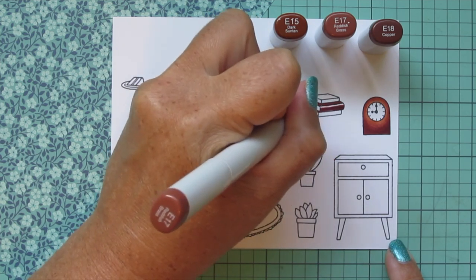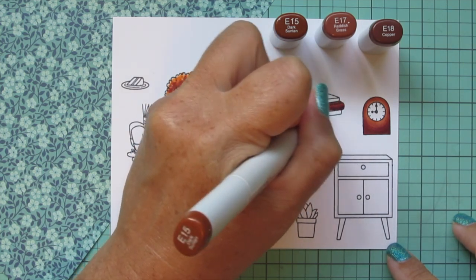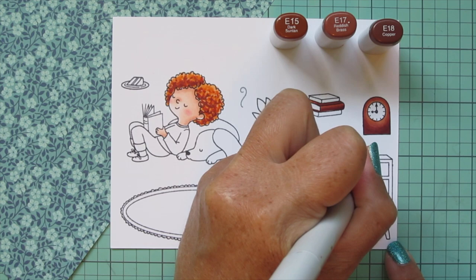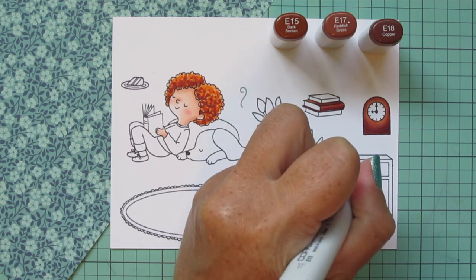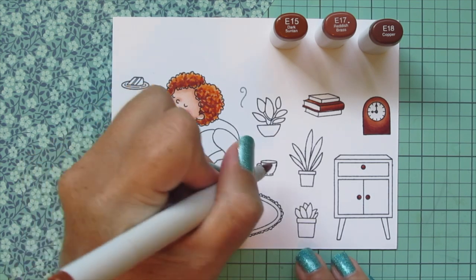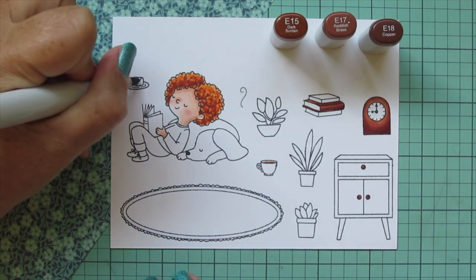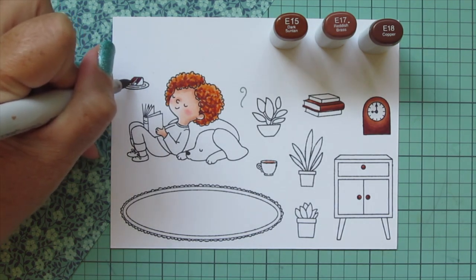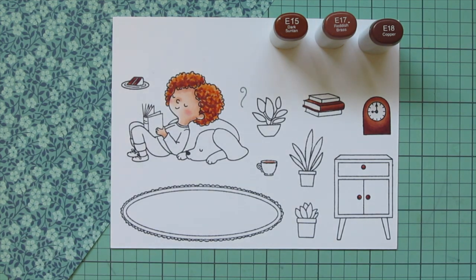I started at the bottom of the center book with the E18 and blended up with the E17, then filled in the highlight with E15. I also did the little drawer pulls on the cabinet end table using E18 and a little E15 to blend, since it's super small. I added some tea or coffee into the teacup with E15. Then I did the cake over on the far top left — that's from Cake Time. Since this is a birthday card I wanted to give her a slice of cake, so I used all three shades to make it a chocolate cake.